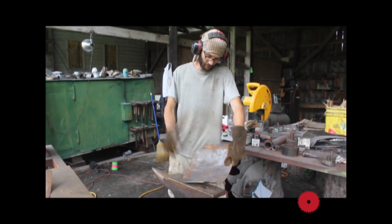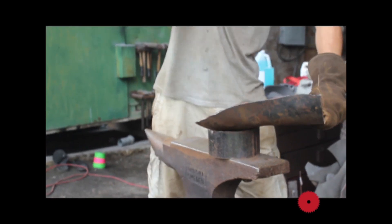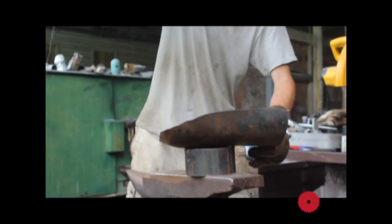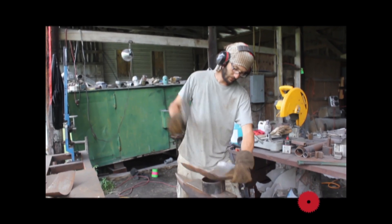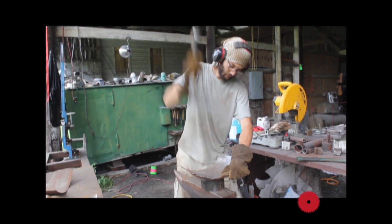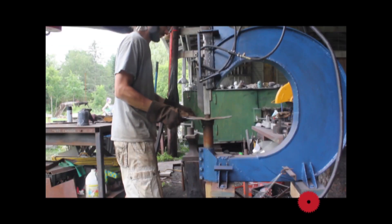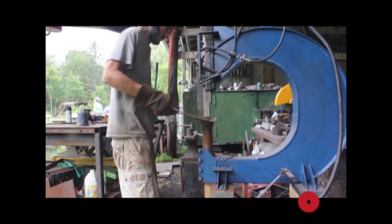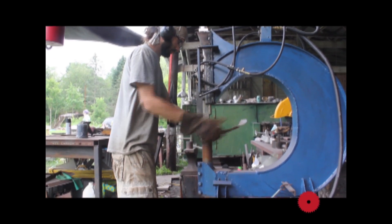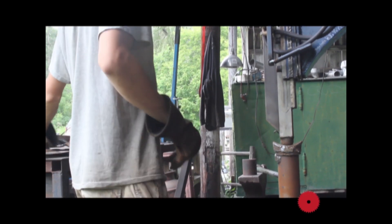I take large sheets of metal, like 16 gauge — maybe about a sixteenth of an inch thick — cut shapes out, and then hammer it by hand. I also just recently completed a power hammer, a pneumatic hammering machine, which will help me do this hammering process, help me make larger pieces much faster, and help me from injuring myself, because it's very labor-intensive and hard on the body.